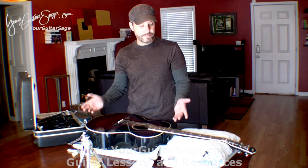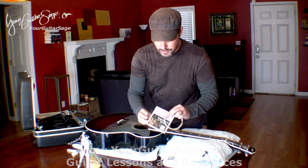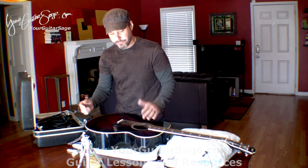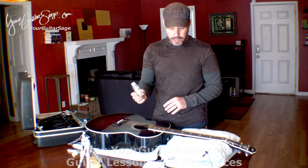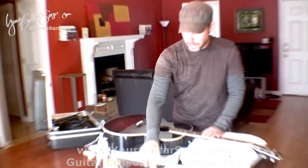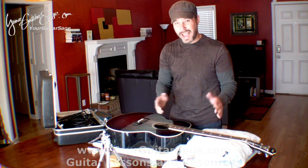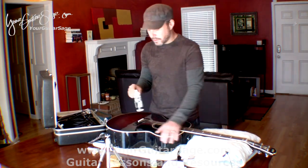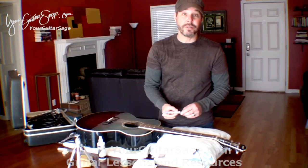I have a few tools I'm using here today for changing strings, however you don't have to have these — when I first started changing strings as a kid I didn't have any of this stuff. Of course you need new strings; today I'm using the D'Addario phosphor bronze, but you can use anything — Martin, Elixirs, whatever you like. This right here is a lemon oil I bought sometime in the 80s and still have some left — we're going to use that for the fingerboard. It conditions the fingerboard, keeps it hydrated so it doesn't crack. This is guitar polish and this will be used for the body of the guitar.